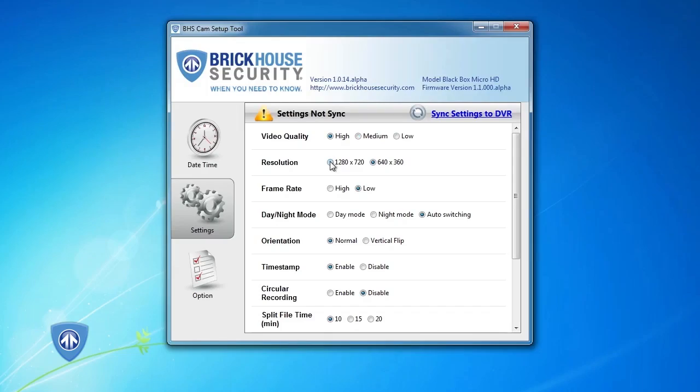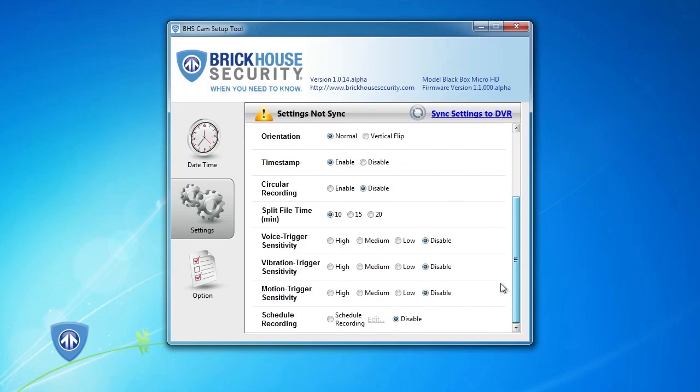Once installed, open the software and connect the BlackBox Micro HD to your computer with the included USB cable. From here, you can make changes to your time date stamp and your custom settings. When you're done, click on Sync Settings to DVR to save them.